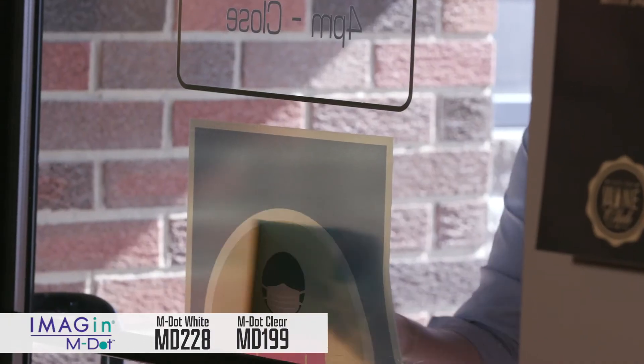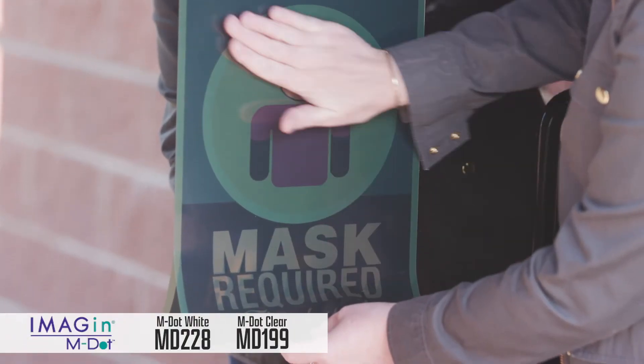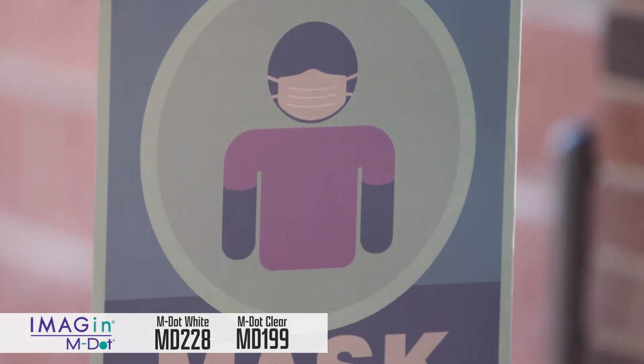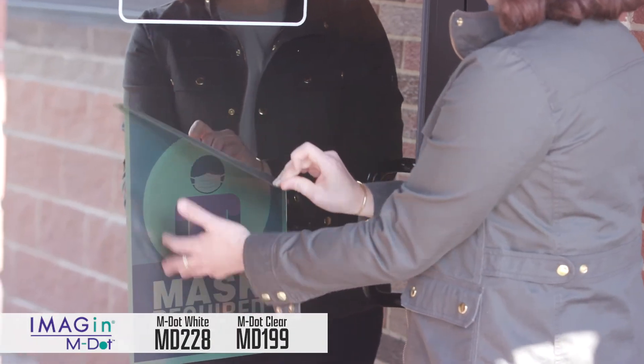MDOT is a 4.7 mil PVC film available in gloss clear or matte white finishes. MDOT Clear features excellent transparency and good printability on UV, latex, solvent and eco-solvent inkjet printers.